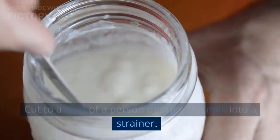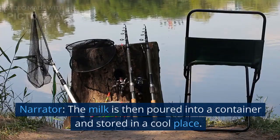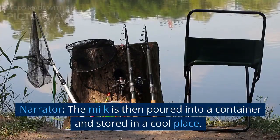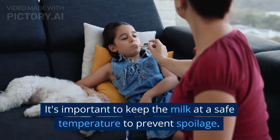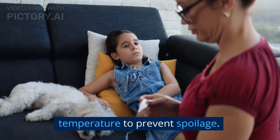Cut to a shot of a person pouring the milk into a strainer. The milk is then poured into a container and stored in a cool place. It's important to keep the milk at a safe temperature to prevent spoilage.